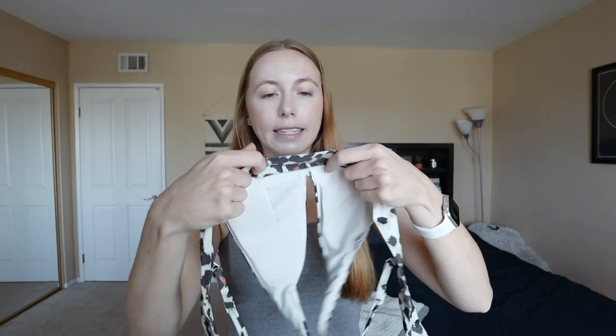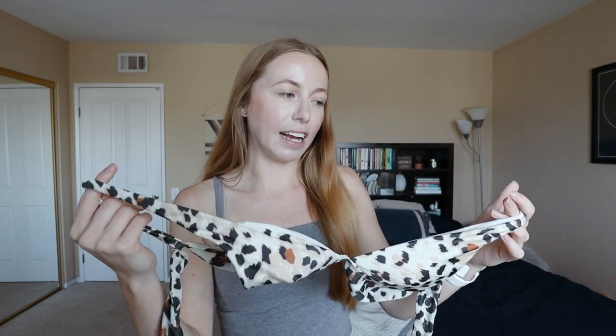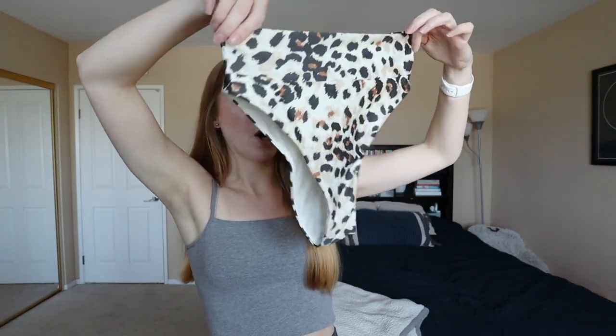Next we have a more fun leopard print swimsuit. This top is very similar — it has the triangle front with a more secure band at the bottom, but like all the other ones it ties in the back in a double knot or a bow. It still has adjustable straps, which I find the best thing ever because straps are normally too tight or too loose. I'm really excited to wear this one this summer. The matching leopard print bottoms are a little bit cheekier but still really tight, compressive, and secure. I also love that this style can mix and match with the black one.